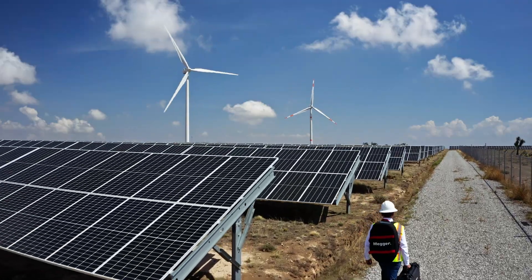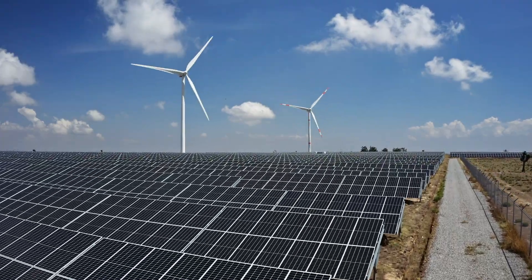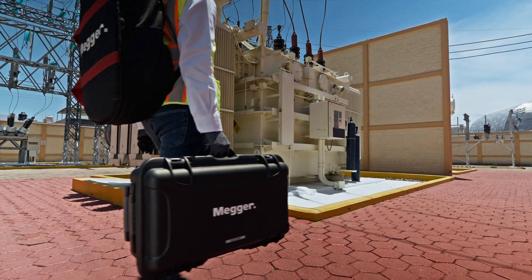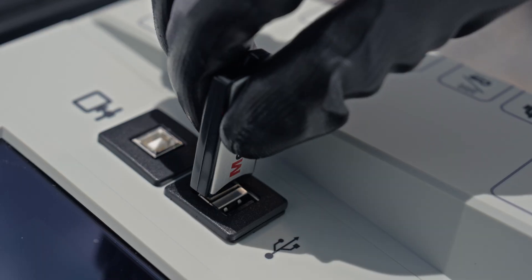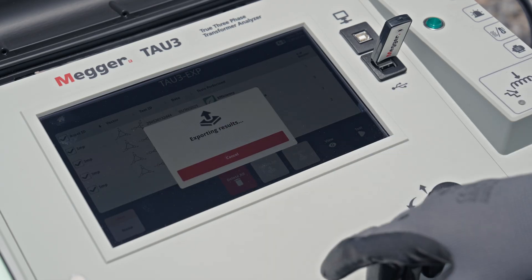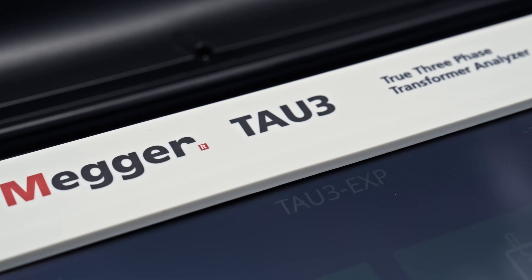Compact and easy to carry, TAU-3 follows wherever the work takes you, from tower base to nacelle, from skid to substation. With easy integration into your systems, data goes where it needs to, instantly. TAU-3: essential transformer tests in one portable unit that fits your workflow.